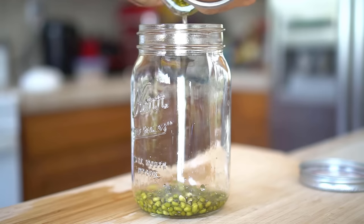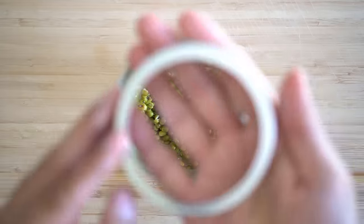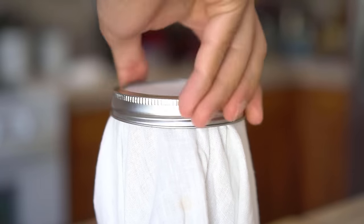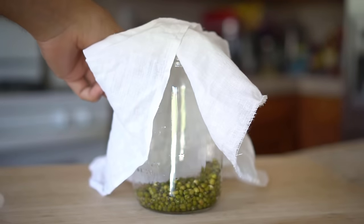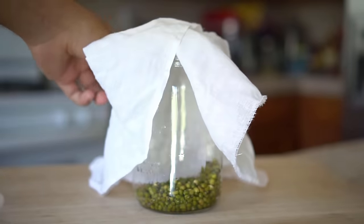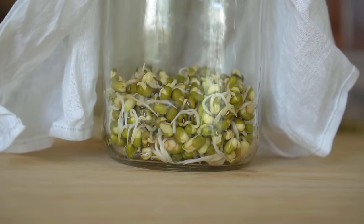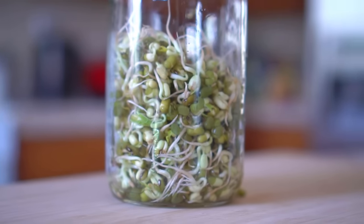Get a clean mason jar and add the soaked mung beans to it. Take out the inner lid, leaving only the outer part. Take a clean piece of cheesecloth and place it on top of the mason jar, then screw the outer lid on. The extra cloth around the jar will shield the mung beans from light. Place the jar in an area that does not receive any sun and rinse the mung beans at least two to three times a day with fresh water — simply use a fork to strain them. After two days the mung beans will start to sprout, and after three to four days the bean sprouts will have grown enough to harvest and eat.